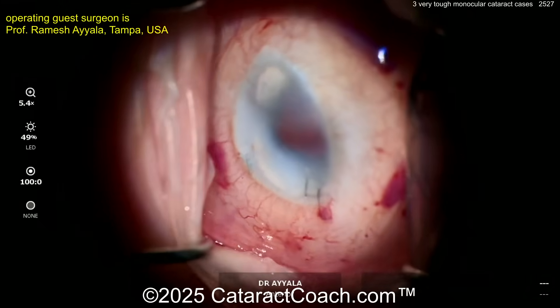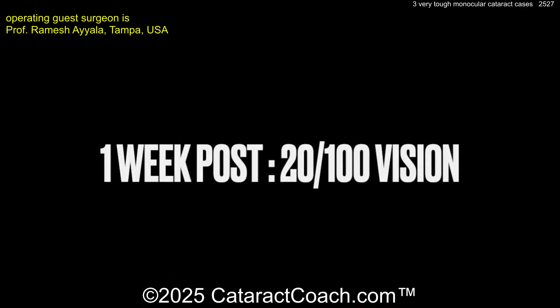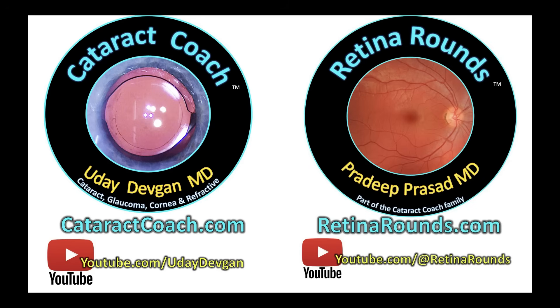What a tremendous amount of stress — beautifully done cases. Post-op 20/100 vision; I'll call that a win. Remember, check out CataractCoach.com, our TTC website, plus RetinRounds.com, our sister channel. You're going to love it.